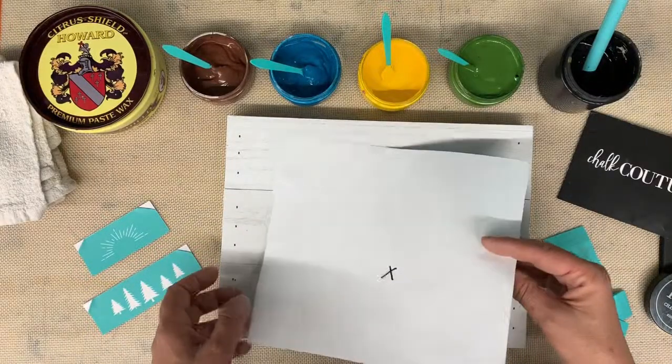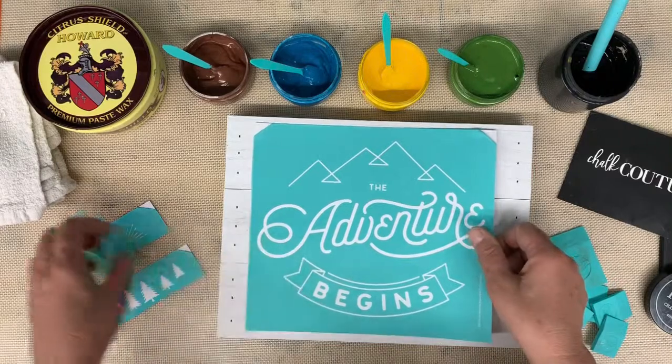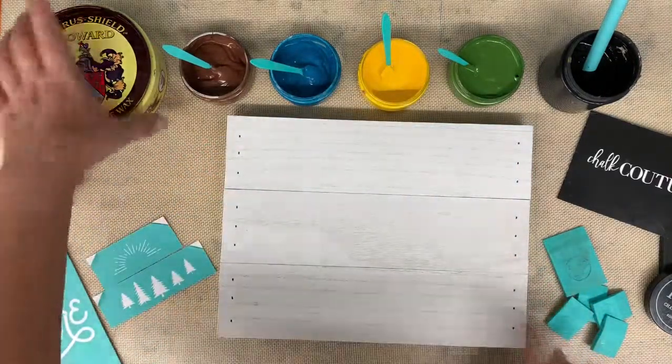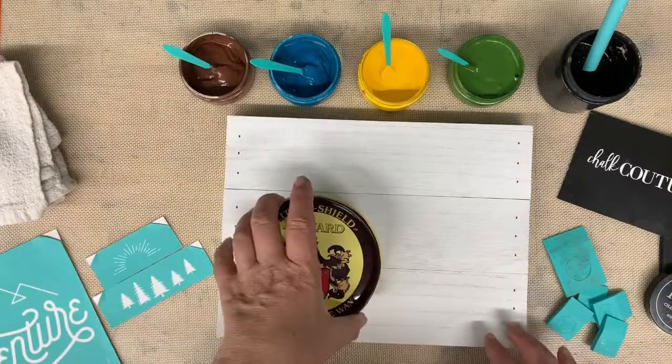Some people write the name of the transfer on the back. I don't need to — I am the only one that uses these. So we're going to go ahead and get started.